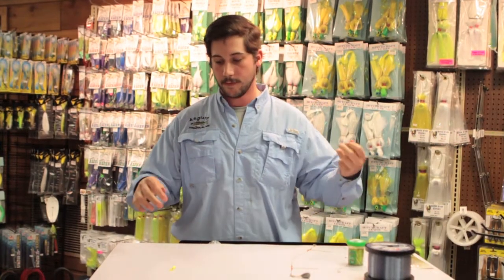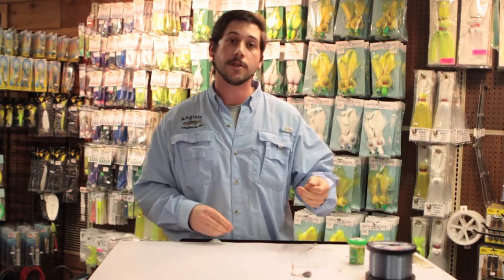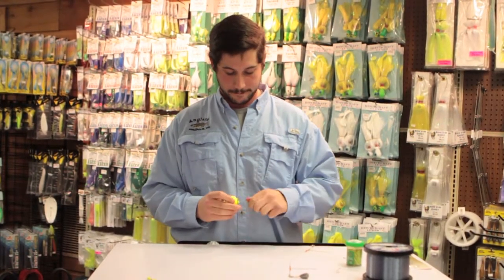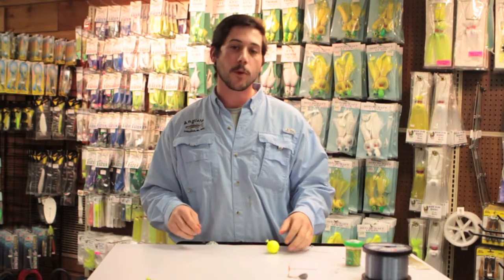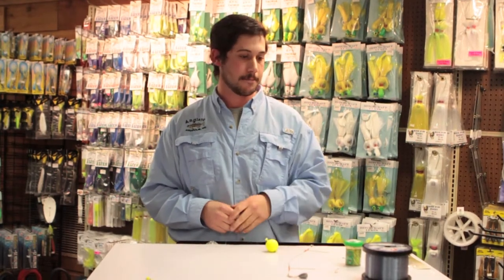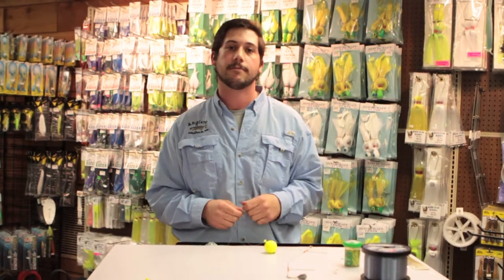The common assumption with a bobber rig is that you throw it out there and let it be. When the water is cold, yes, let it be — when you think you're going slow, you're not going slow enough. But on a low pressure system with fish starting to move up and a little feeding frenzy going, you're going to be more active. Cast out down your channel or point, let it sit for about ten seconds. Nothing's happening, pop it a little bit, bring it a little closer. Nothing happens for another ten seconds, pop it, bring it a little closer — and so on until you catch a fish or you have to cast again.